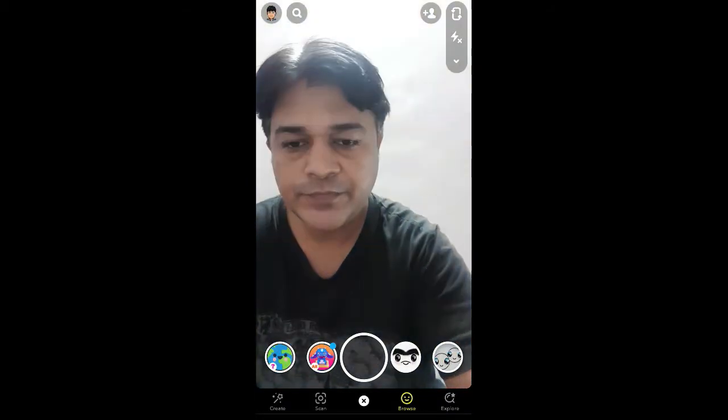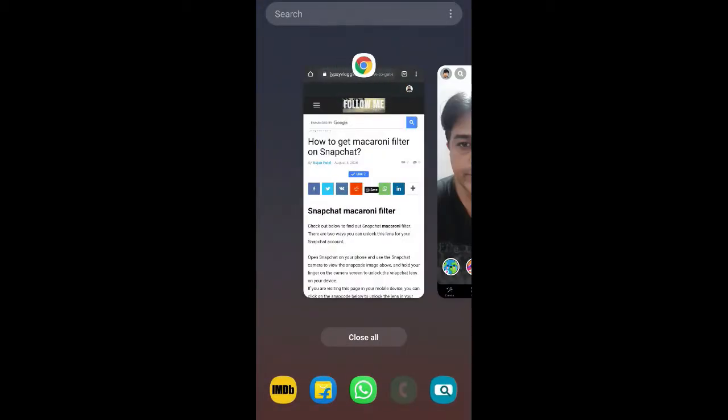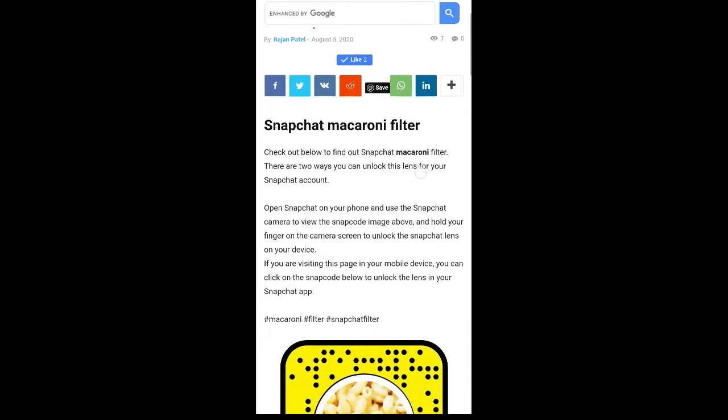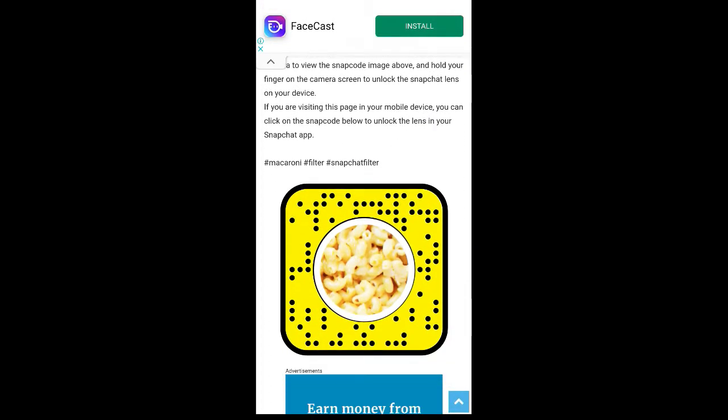Okay, the filter is removed. To get this effect, you can visit this website — I'll link it in the description box below. On this website you will see the snapcode for this filter. If you are browsing on your laptop or PC, you can scan the snapcode with your Snapchat mobile app, and if you are browsing on your mobile, just tap on the snapcode.